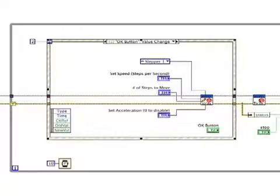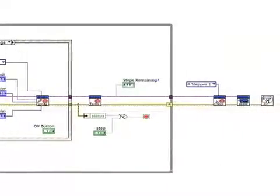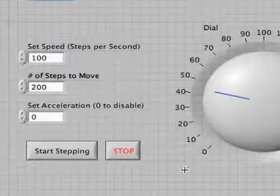When that begins to execute, we move on to a stepper motor 'go' VI, and that effectively is a blocking call. It will wait until there are no more steps remaining before allowing the rest of the program to run. Then we close out our connection to the stepper motor as well as the Arduino itself.